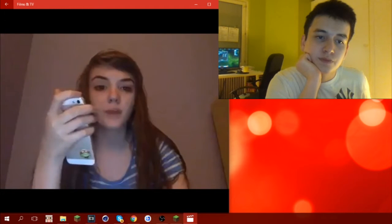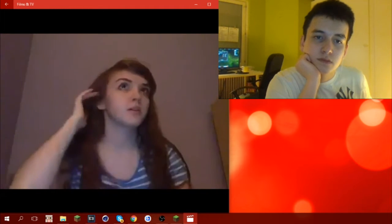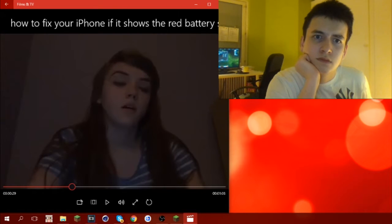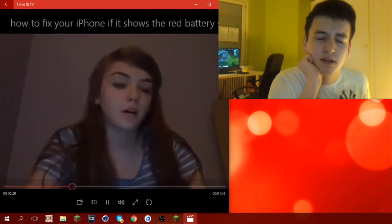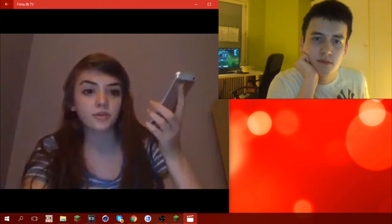I can get rid of my new iPhone 6 Plus that I got. You're just throwing that away like it's nothing — people don't have money for that! Because this is working now and there's no use for that.